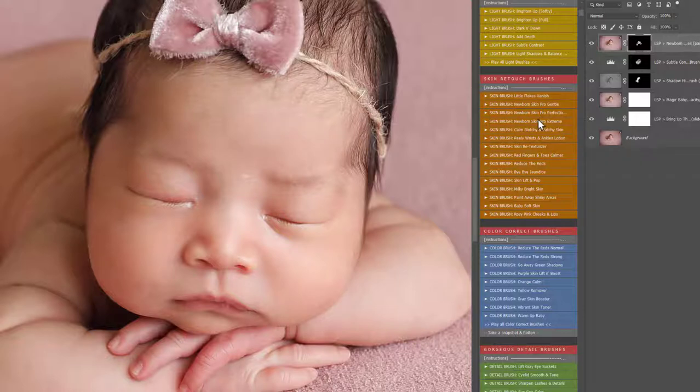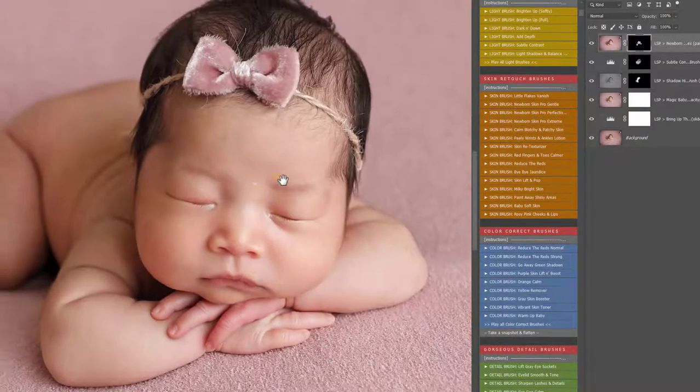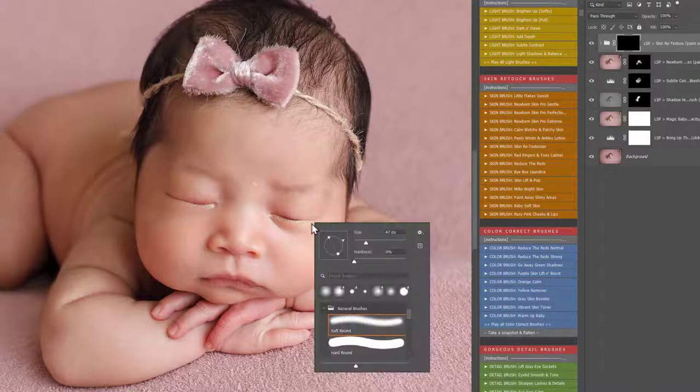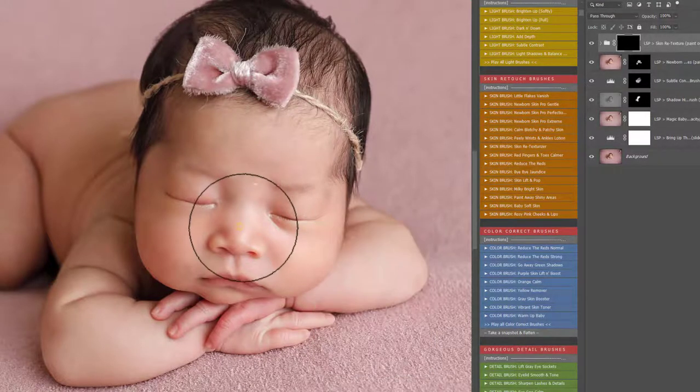You also have Newborn Skin Pro Extreme — so if baby is having a very extreme reaction to the outside world, that's only temporary, and you can use that to remove it. There's also Calm, Blotchy, and Patchy Skin — we don't need that for this image. Peely Wrists and Ankles — I don't think we need that one either. Skin Retexture: you can use this one if you've had to go in heavy with the Skin Pro Extreme, just to bring some natural texture back into the skin. It's entirely up to you.